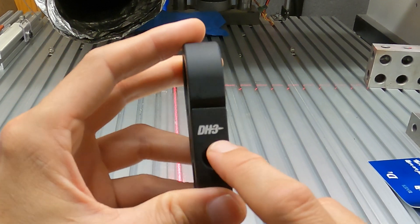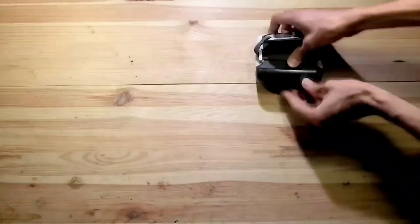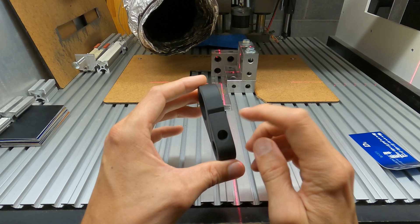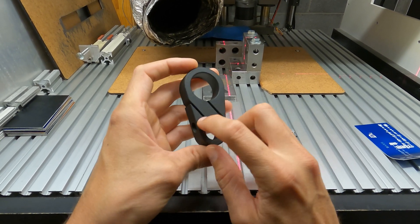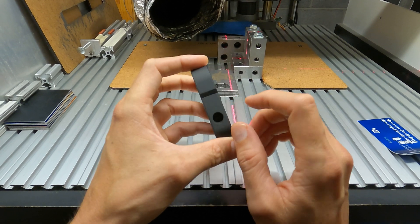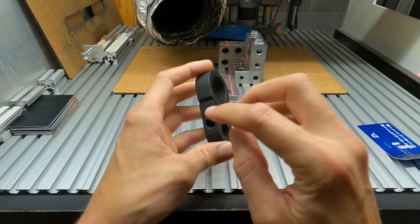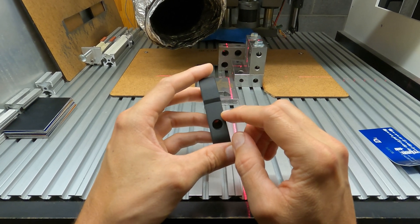In order to engrave these stock pieces with the DH-3 logo, these parts are anodized aluminum. I don't think it's a hard coat anodized, because depending on how hard the coat is and how thick it is, it could affect how many times it needs to be engraved.